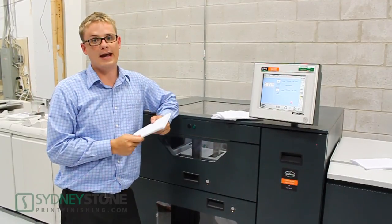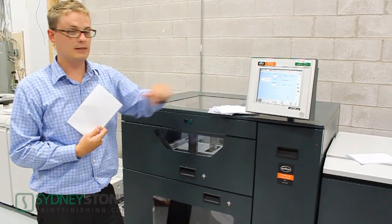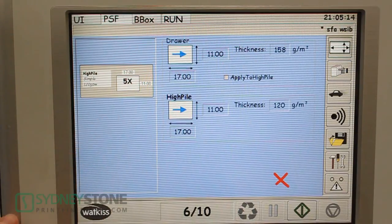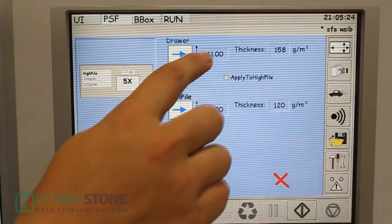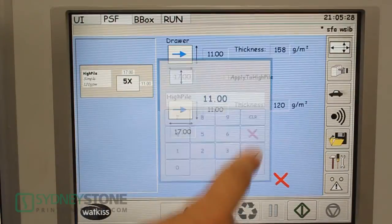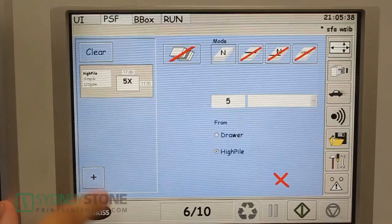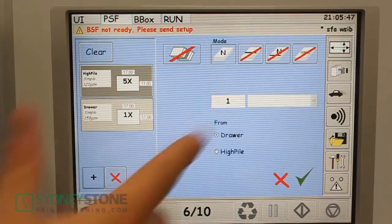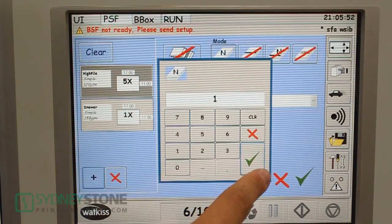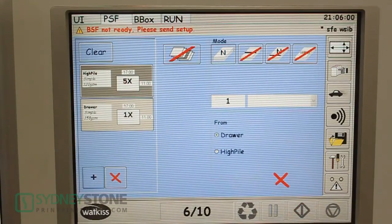Now that we've completed our application on the 8.5x11 using a self-cover, we're going to switch over to an 11x17 job utilizing both feed bins. For the quick changeover, at our interface we've switched to 11x17 — it's the same process, just different dimensions and paper weights. We need to tell it what the top drawer is going to take — an 11x17, already input. We go to the interface to add the high-pile, which is already activated, and the drawer. We tell it how many sheets to pull per set, which is one. Now that we have it selected, we can go over to the booklet maker and go through the same step process we did with the 8.5x11.